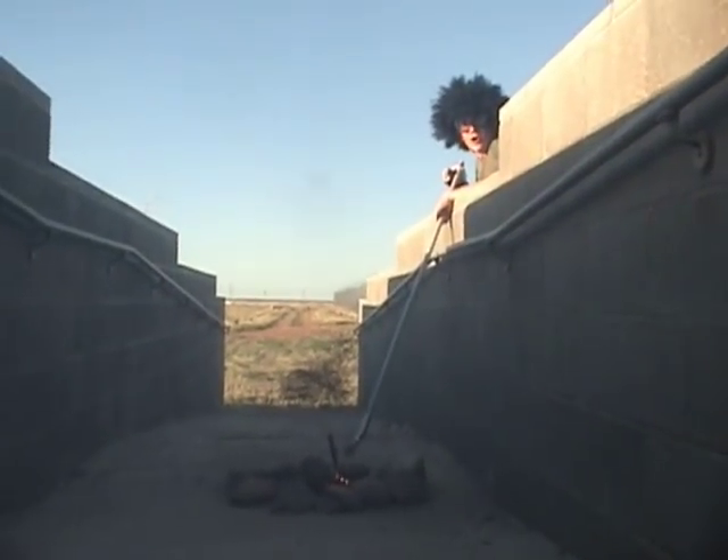That was cool! It is also known as flash powder.